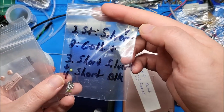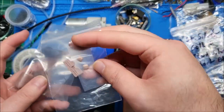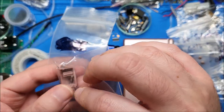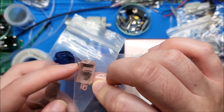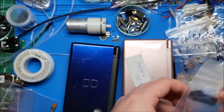He labeled all the screws by color and where they go — that's awesome. There's the little rubber feet on the bottom, the volume slider, the hinge — actually, no, this isn't a hinge. The shoulder button here, the peg that it sits on, and the spring, as well as the other one.